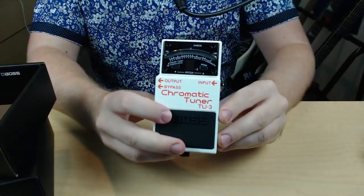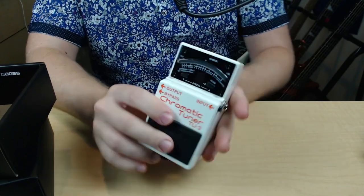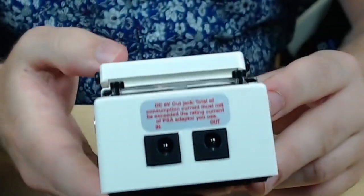The tuner itself. You can click it on and off. Over here on the back, it's got power, it's got an in and an out, so you can chain from here.